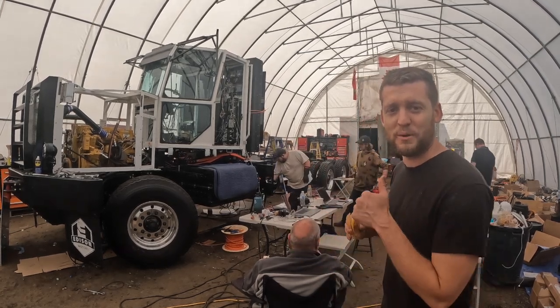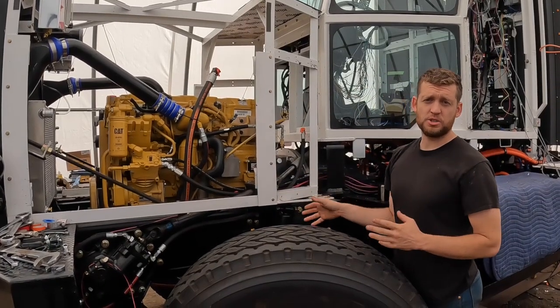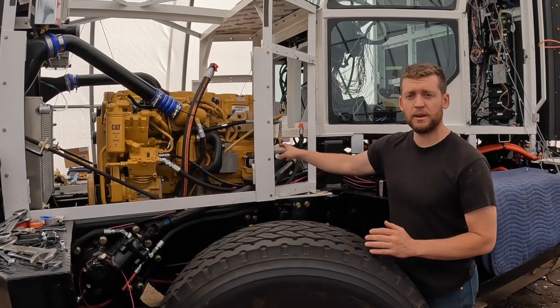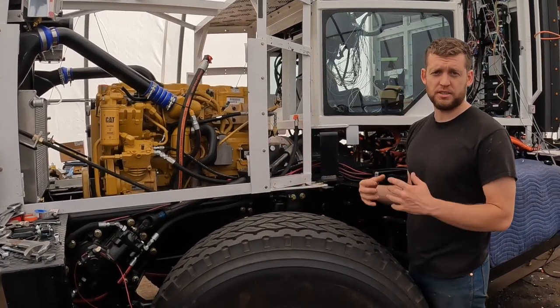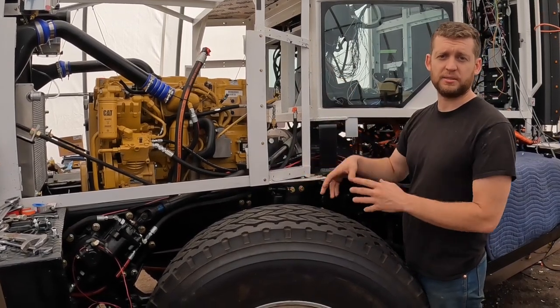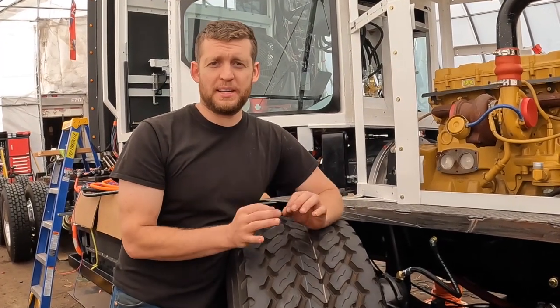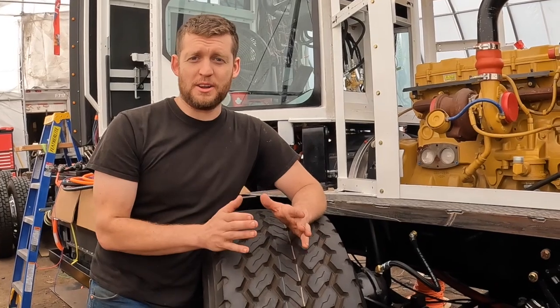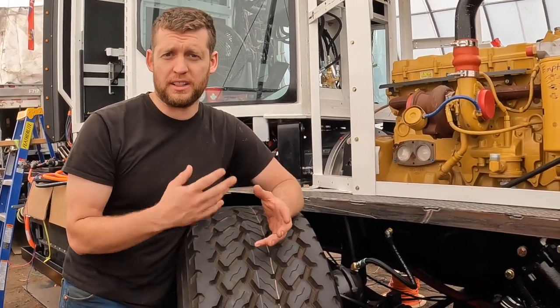The CAT diesel generator is now communicating — we've got that all pinned in. We have a CAT technician coming next week to finalize it, but our computer is communicating with the CAT, which is a big step. Disclaimer: don't pay attention to the cable management. We have a lot of cable management to do, but we are putting things in and testing them out — we'll clean it all up later.